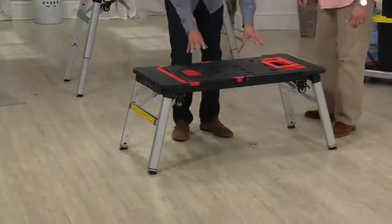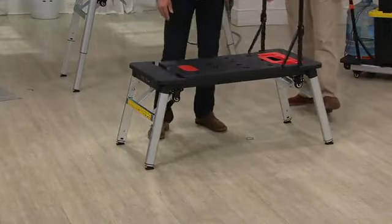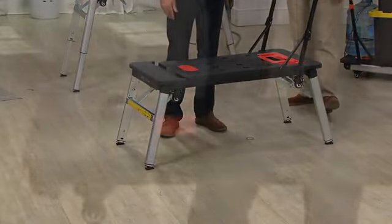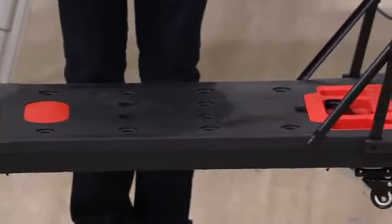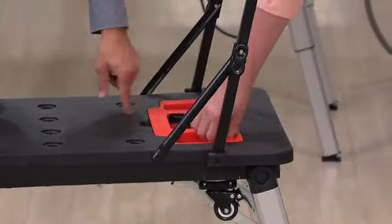You see the self-leveling feet there. I've got this platform up to 550 pounds — easy to step on. Think about that little step stool that you've been using in the past. I'm going to leave this handle up here. That tray can pop in and out if you wanted it to.